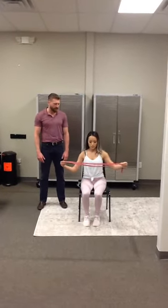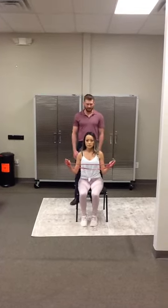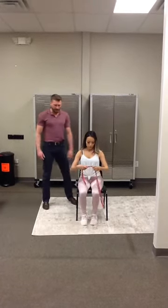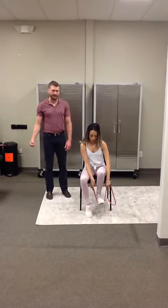Alright, this is the seated side strap. Essentially what we're going to be doing is leaning to one side — left or right — with a little bit of resistance on it. For our purposes, Michelle is going to be leaning to the left, which means she needs to grab the band with her right hand.